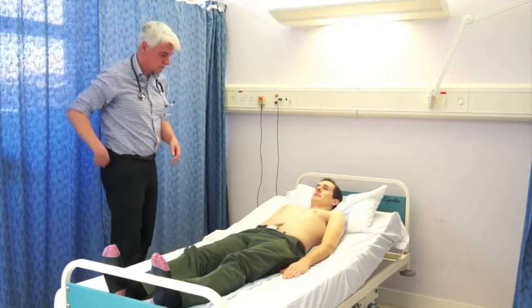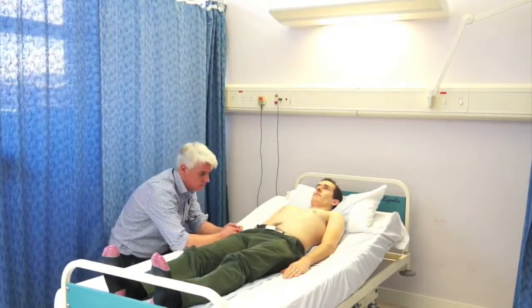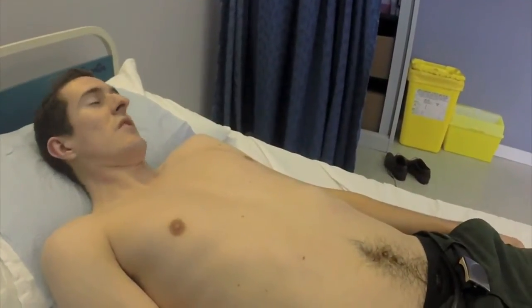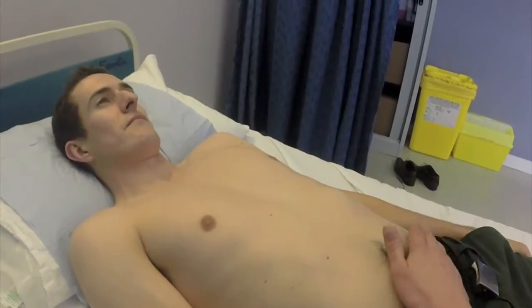It's important to lie the patient flat — that relaxes the tummy. Get the patient to relax and then have a look across the tummy. Get down on one knee and look across the patient, and you can see anything bulging out. When you get them to cough, you might see an incisional hernia. And if you've got an aneurysm, you may see that pulsating from the side as you look across.